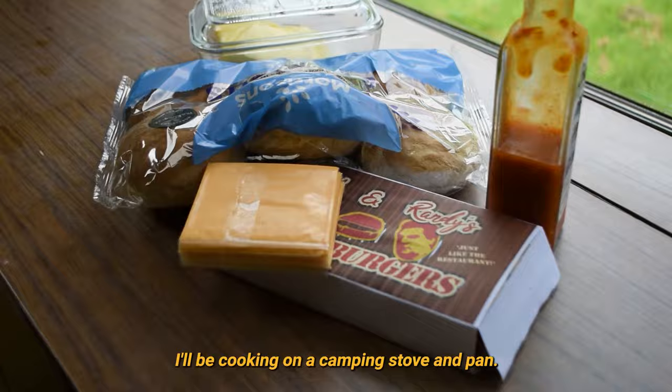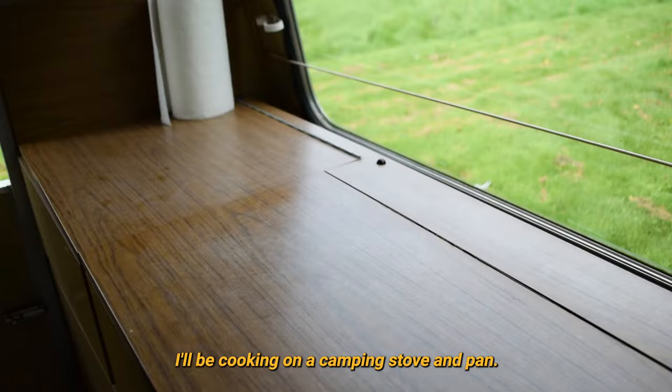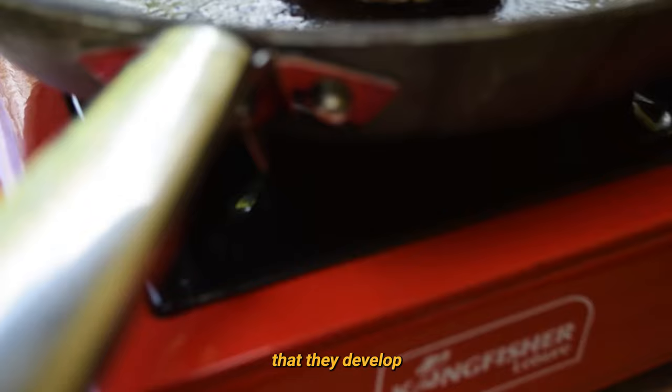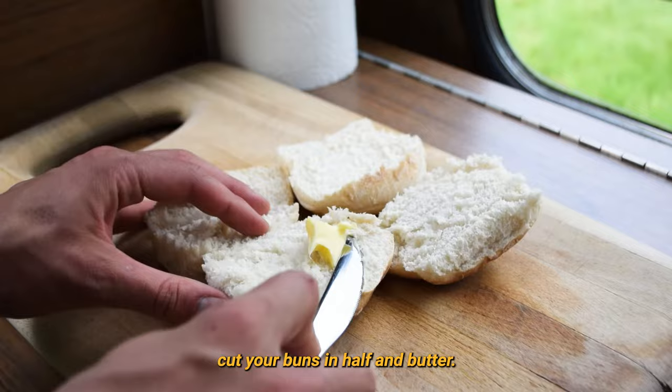Lacking a hot plate, I'll be cooking on a camping stove and pan. Add a little butter, get out your boxed burgers, and add them to the pan. If you want your burgers to look like Phil's, make sure to cook them for long enough that they develop a nice level of black charring. While the burgers cook, cut your buns in half and butter. Flip the burgers for the final time, and add a slice of cheese to each.